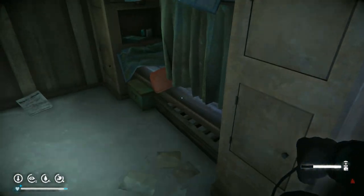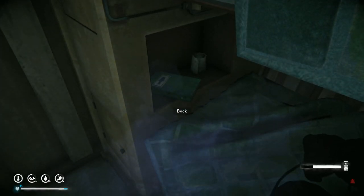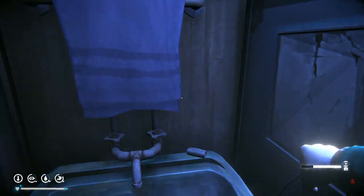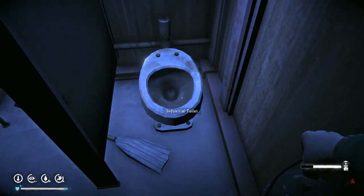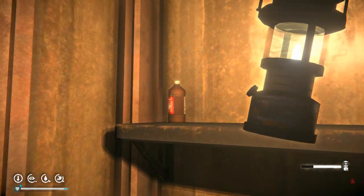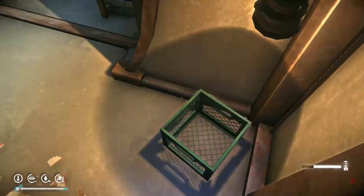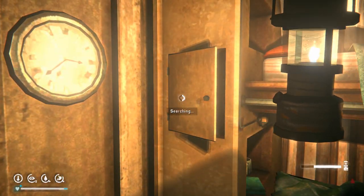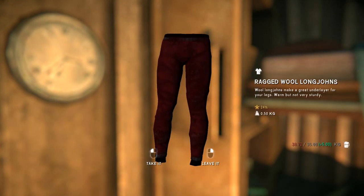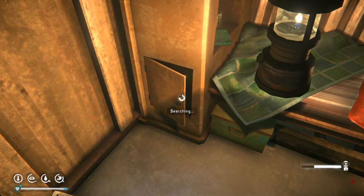Ladies and gentlemen, boys and girls, that is bunker number two. If you're enjoying this content, please do subscribe as it helps me out massively. And I will show you one last thing before we finish — one of the items inside the cupboards: some wool long johns. In one of the cupboards there's some antiseptic, some canned corn, a decent hoodie, and ragged wool long johns. The best undergarments ever. Till next time — see you then.